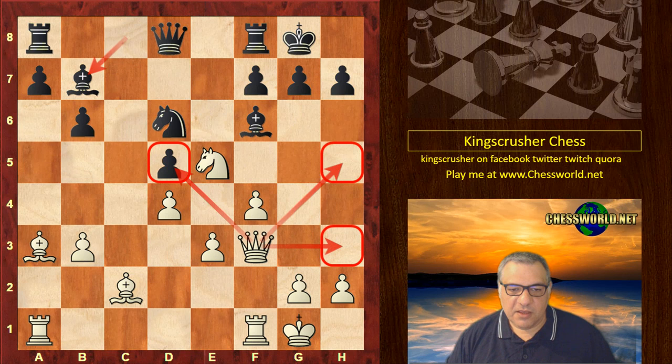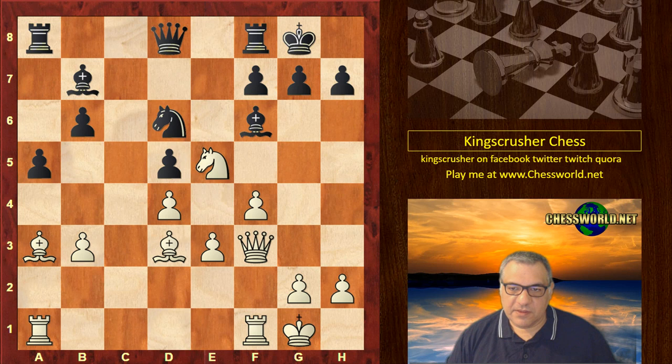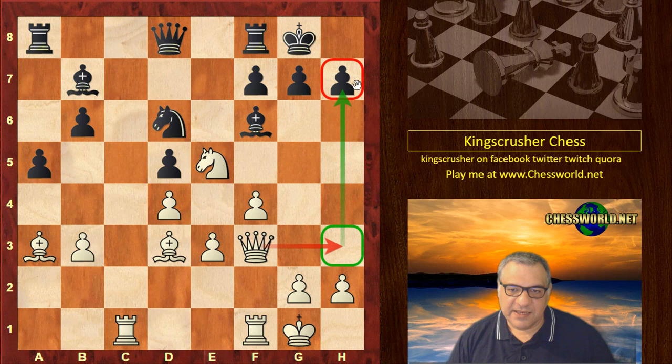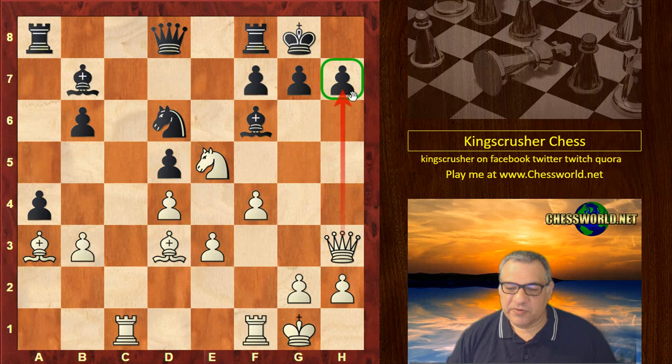White plays Bishop d3, and you might think why not play Queen h3? Let's have a quick look — Queen h3 is actually a good move anyway. After h6, what is Black actually doing? Black seems to be in a passive way regardless. But Bishop d3 was played first. Then a5, and now Rook ac1 — Queen h3 still lurks behind the scenes. When is it going to be played? a4 — isn't this slightly dangerous on the queenside?